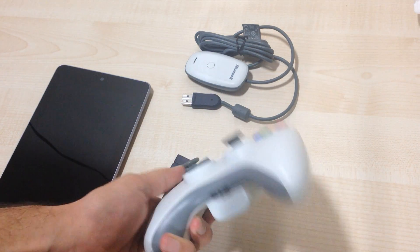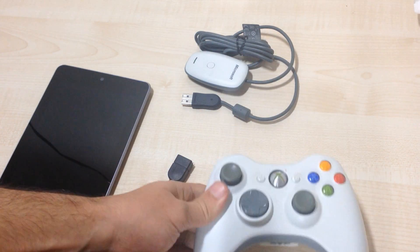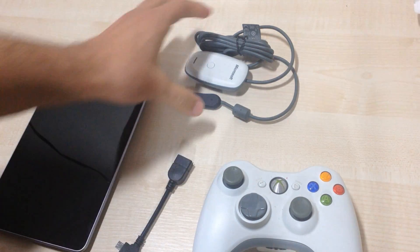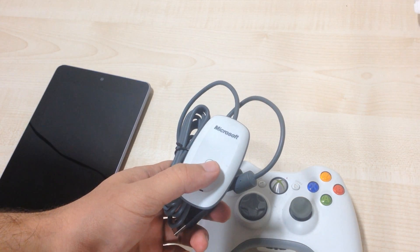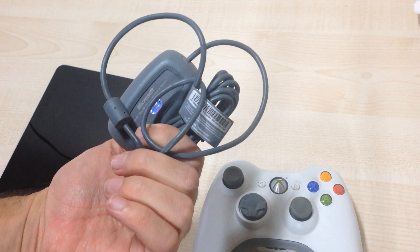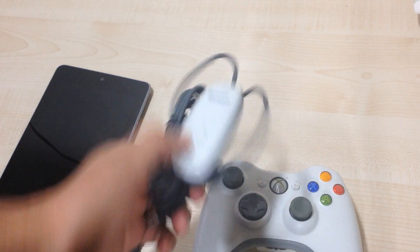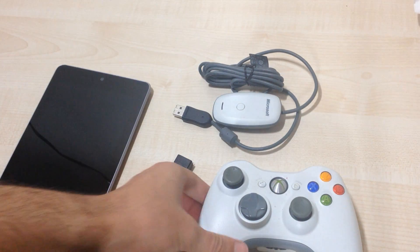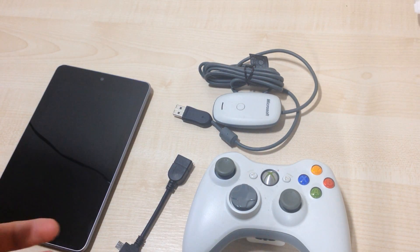You'll need your Xbox 360 controller. I bought this one basically for my PC, so it came with a wireless adapter for my PC, so you're going to need that if you go that route. Or if you don't have the wireless controller, you can do the same thing with the wired controller, so you can try that if you like.